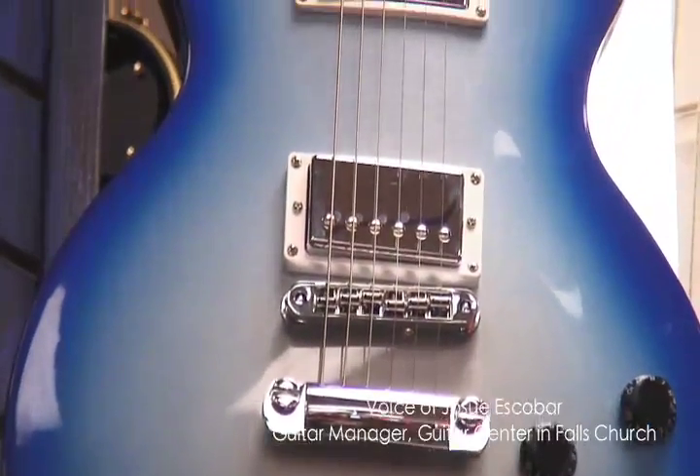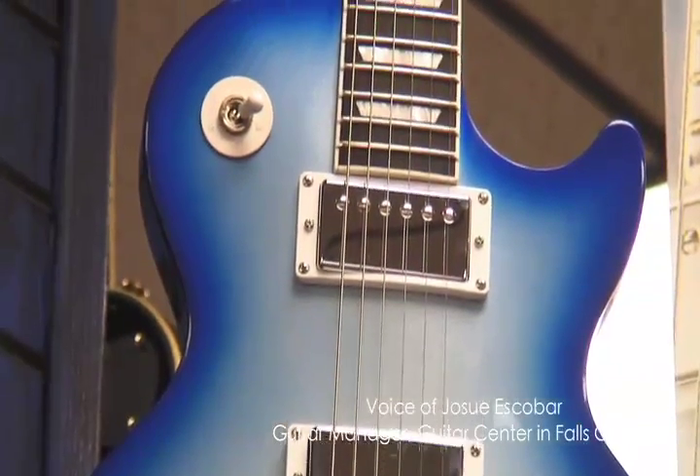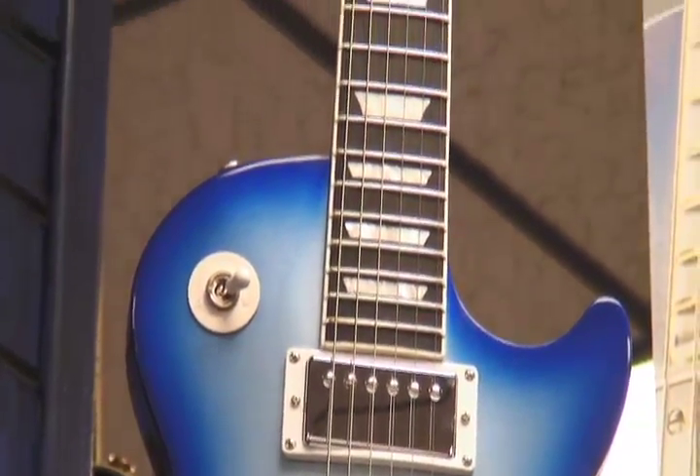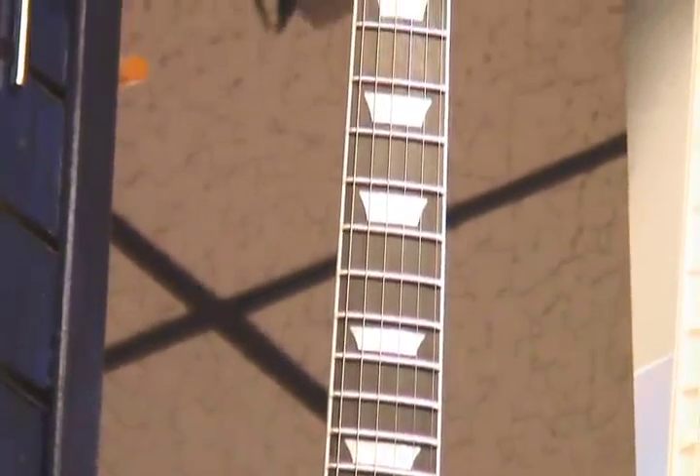The new Gibson Les Paul robot guitar — it tunes itself. It has motorized tuners on the headstock, so you choose your tuning that you want to use: either standard tuning, drop A, drop D, and eight other tunings it has.